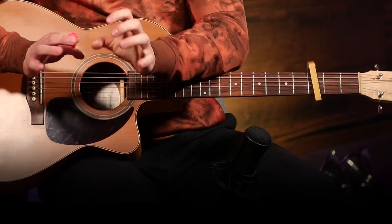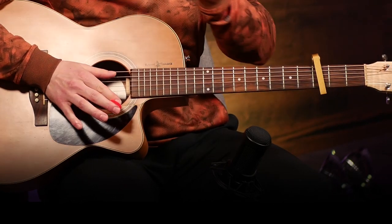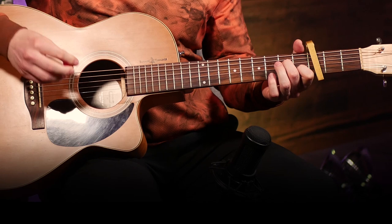So then we're going to move into the chorus and we're going to add in two more chords and a different strumming pattern. So this is where it's going to be a little trickier. Our chorus is going to sound like this.